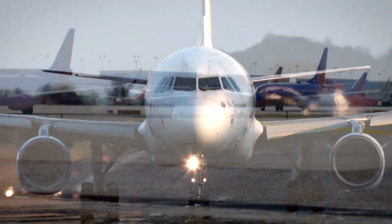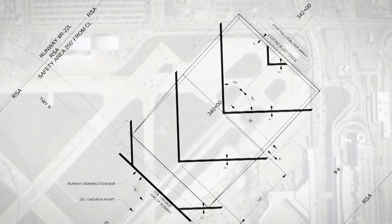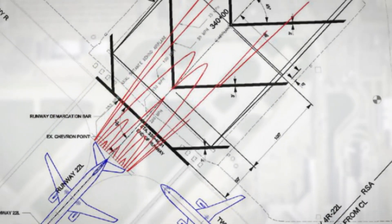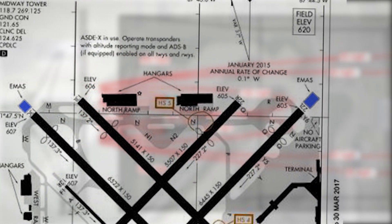As pilots, you will likely use runways at some point in your career equipped with EMAS. As global regulators continue to undertake runway safety initiatives, airports will be required to address safety deficiencies. For many airports, the solution will be to install EMAS.